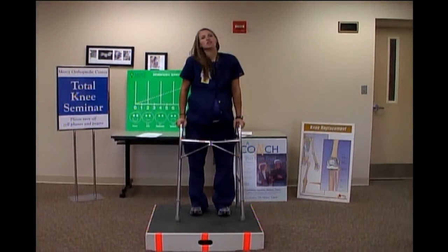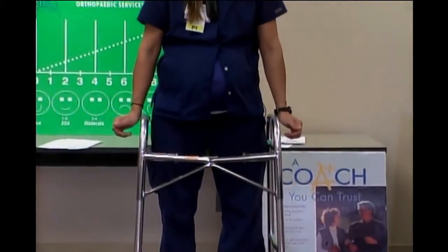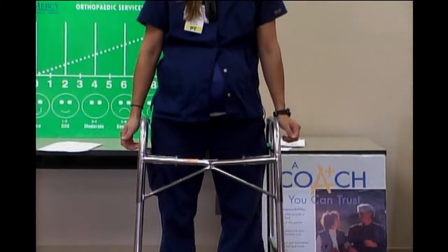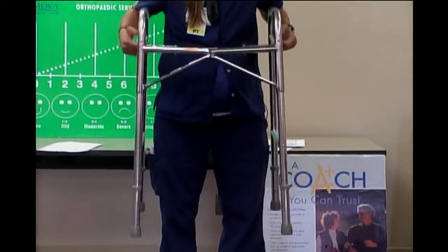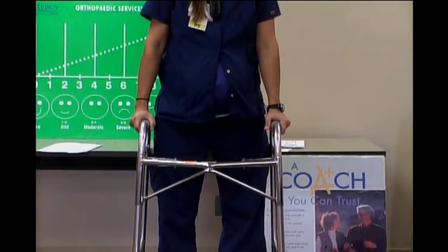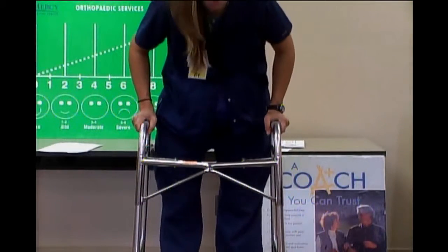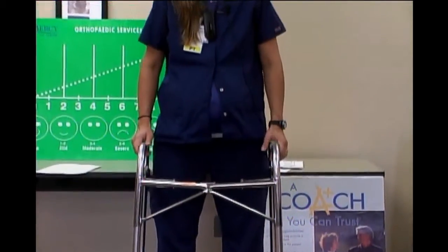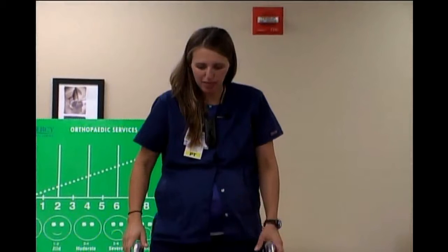As far as walker height is concerned, stand up nice and tall inside your walker with your arms at your sides — you want the handles to fall right at your wrist. If you borrow a walker that's too tall, it won't allow you to push through with your arms. If you borrow one too short and you're a tall person, you'll move bent over, which we don't want. At some point before you leave, bring your walker in so I can make sure it's the correct height.